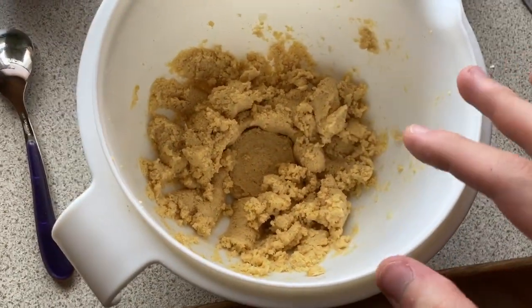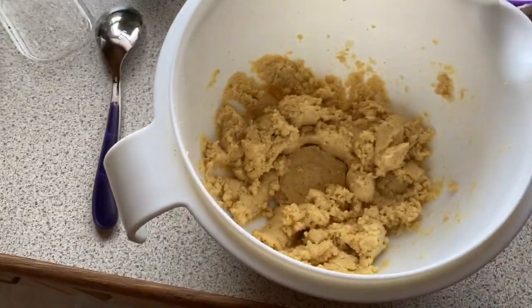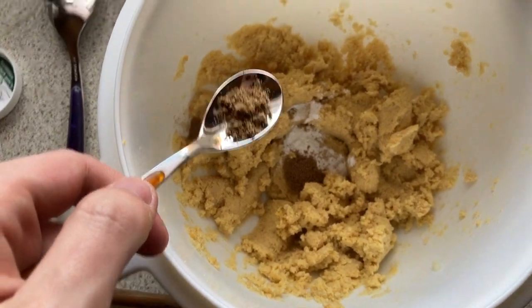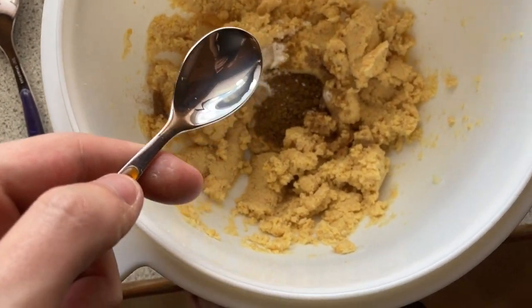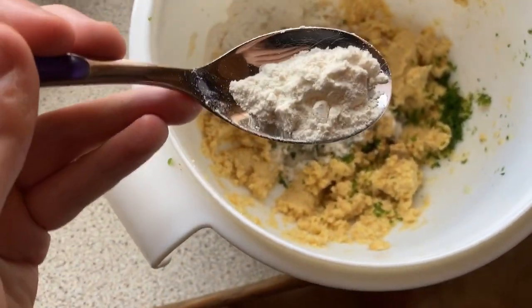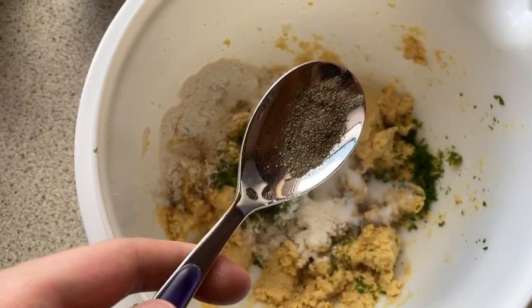Now that the chickpeas have been crushed into a paste, I'm going to add all the condiments, spices, flour, and whatever. I also need parsley. The measurements are: a tablespoon of baking powder, one and a half teaspoons of cilantro, one and a half teaspoons of cumin, a tablespoon of citrus concentrate, a tablespoon of parsley, one and a half tablespoons of flour, around a tablespoon of salt, and about a teaspoon of black pepper — I used a tablespoon, but adjust to your quantity.